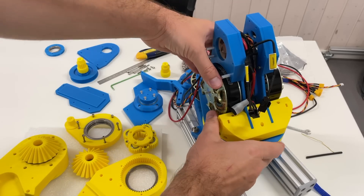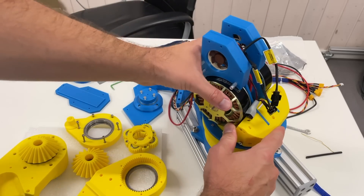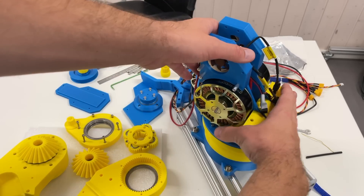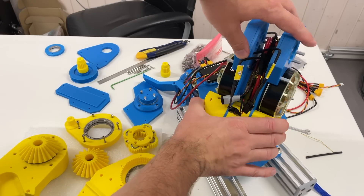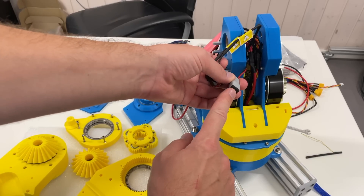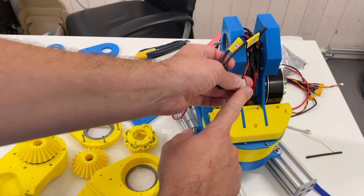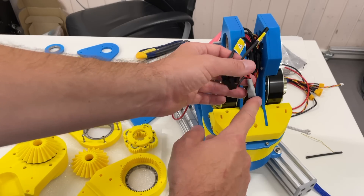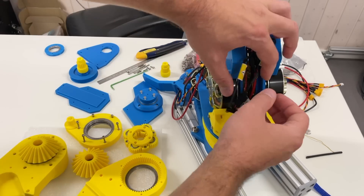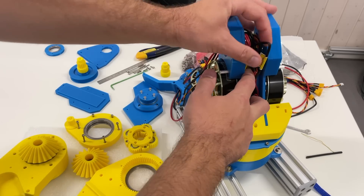So from the last time, what I did here: I added one fan over here, another one on the other side, and it's connected to the power through the power converter. So it converts the 36 volts to the 5 volts acceptable to these fans.